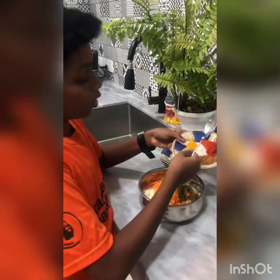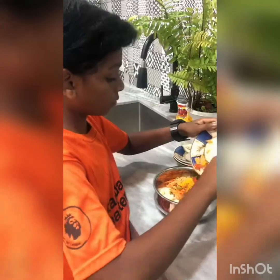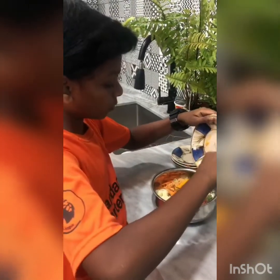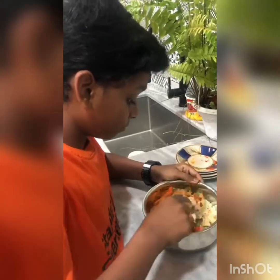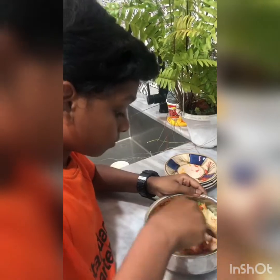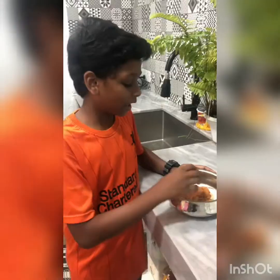Then garam masala, coriander powder, salt, chilli powder, and turmeric powder. Now let's mix it. Now we are ready to mix.